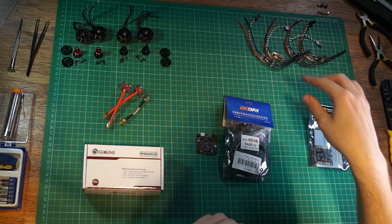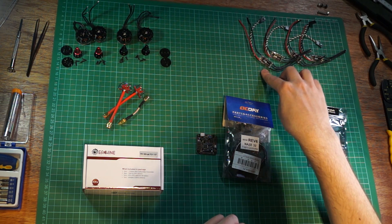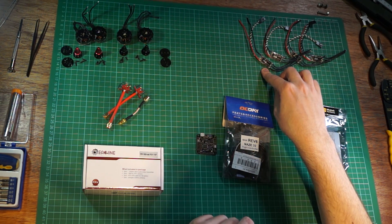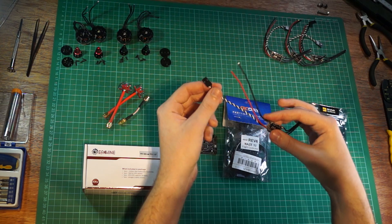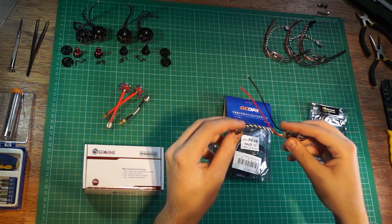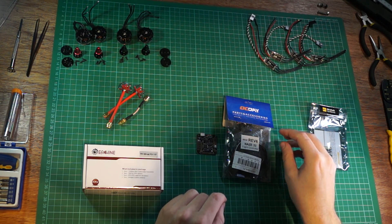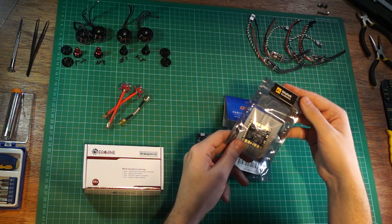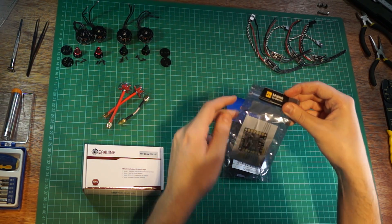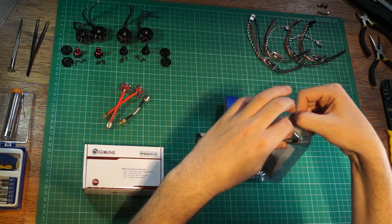Moving on, we've got the ESCs — the speed controllers. I got four little B20A ESCs. They're opto ESCs so they don't have a battery eliminator circuit, which makes them very cheap but also means I've got to deal with powering the flight controller separately. I've solved that with the MATIX power distribution board with 12-volt and 5-volt battery eliminator circuits built in.